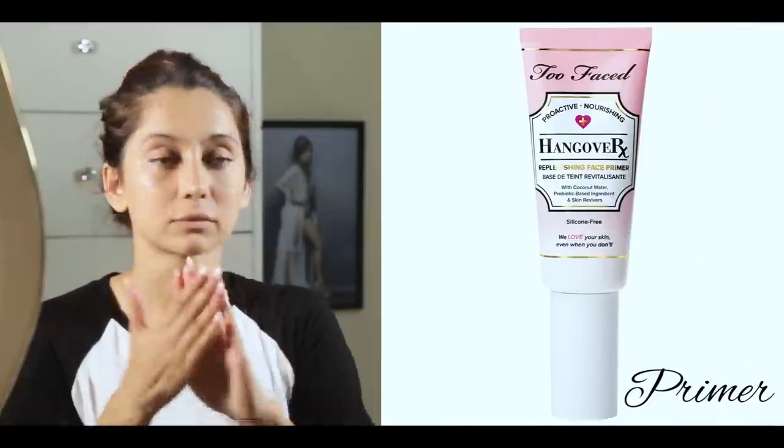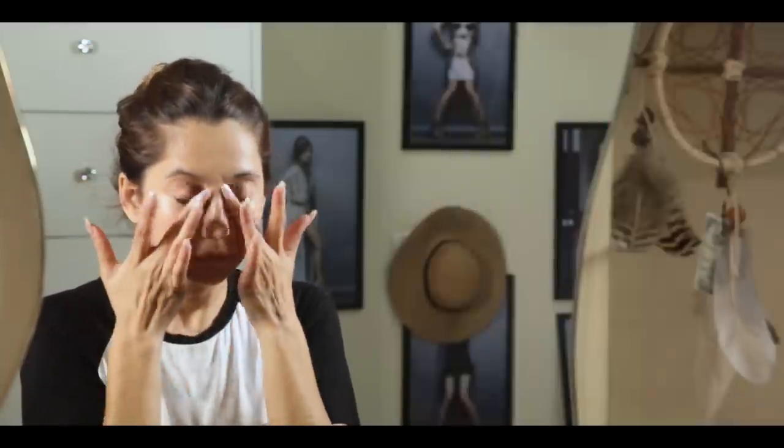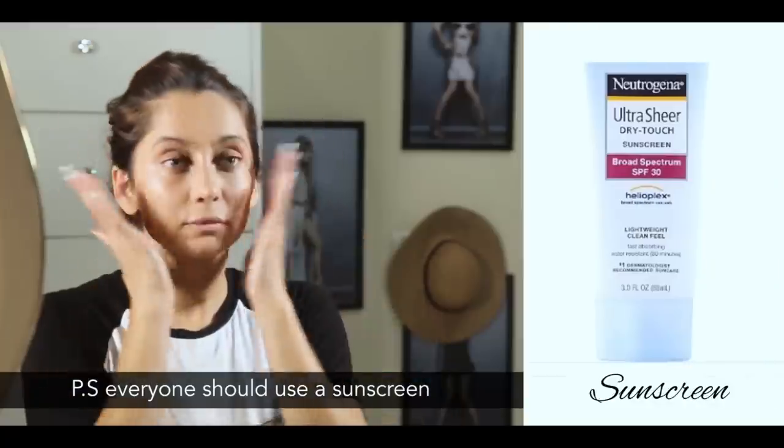So first of all, you want to start by cleaning your face. I use a water spray and just wipe off the excess dirt. Then I use a primer and I just pat it on my face just to give that extra moisture. If you have dry skin, then use a moisturizer and a primer. If you have oily skin, then you can just stick to a primer, but everyone should use the sunscreen.